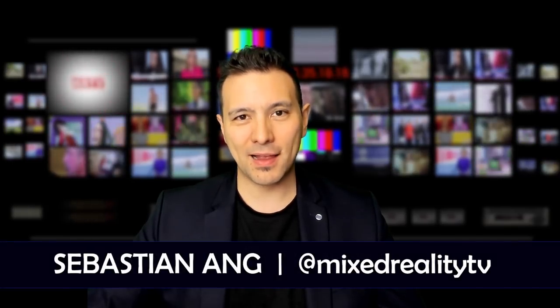Hi and welcome to MRTV. My name is Sebastian Ang. If this is your first time here and you're just as excited about VR, then subscribe now and click on the bell button so you don't miss anything.